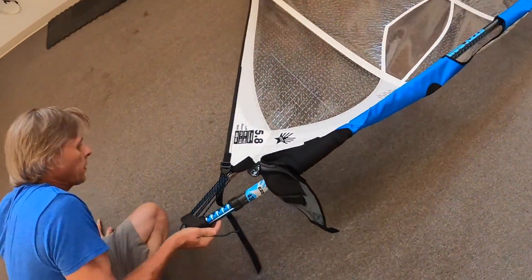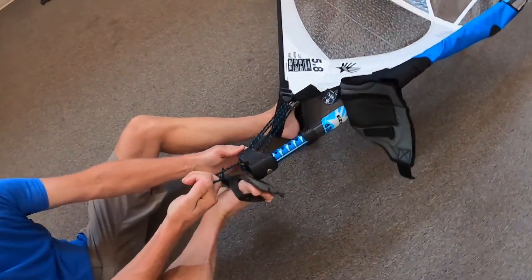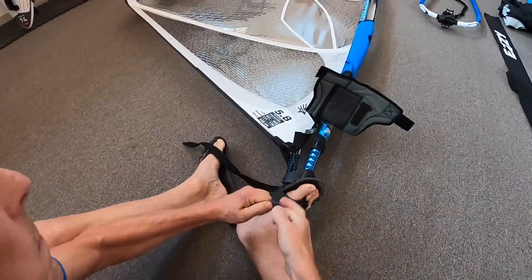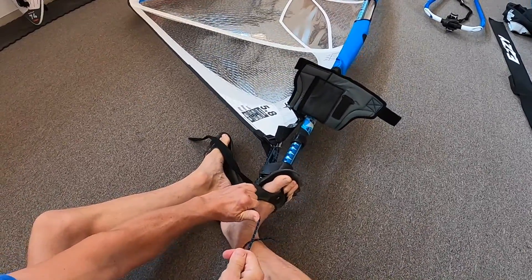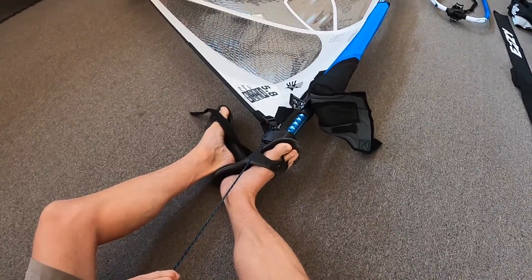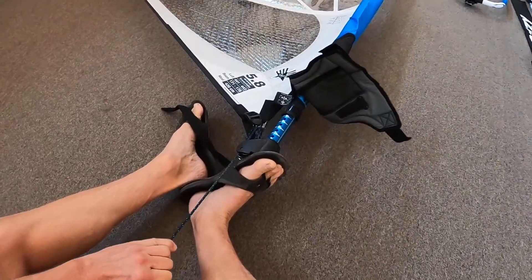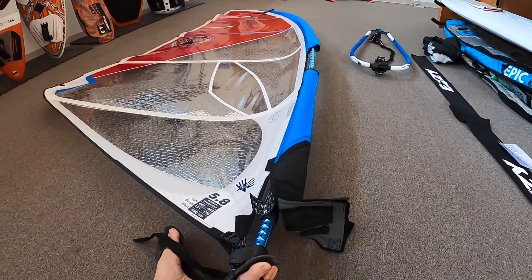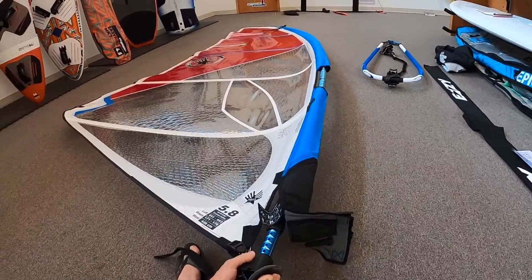Now I can set my sail down and give the sail downhaul tension. As I pull downhaul, I'm pulling the battens so they run from the leading edge of the mast to the trailing edge of the mast.